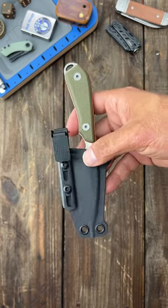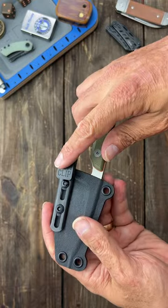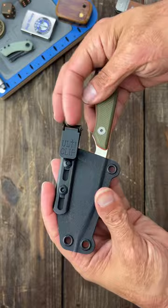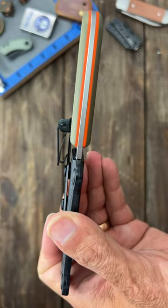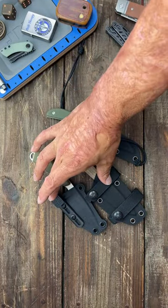Third is the Ulti clip. This is the most secure of the bunch — works excellent for clipping inside the waistband or to a pocket. One of my favorites with this system is clipping it to a belt loop, because once you clip it down into something, it's not going anywhere. I'll pin links to the knives and carry systems down in the comments.